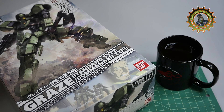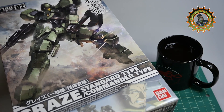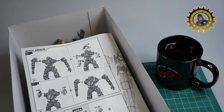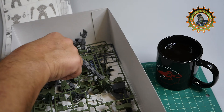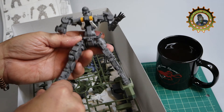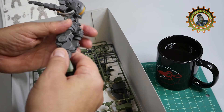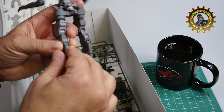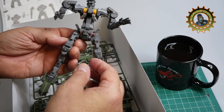Hey everybody, welcome back to the laboratory. We're trying to get back into the routine of things. Right before the hurricane came by, I was looking at this Gundam and it really captured my imagination, so I started putting it together just to pass the time and ended up building the exoskeleton, which is simple enough and quite a bit of fun. Some parts here need to be put back on, but I really like this.